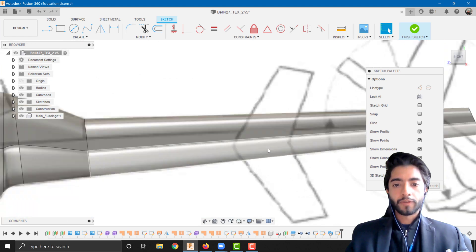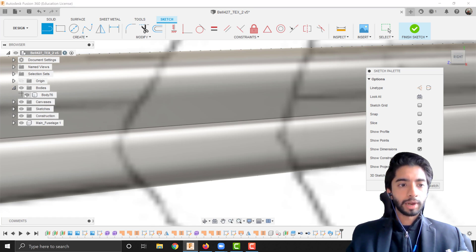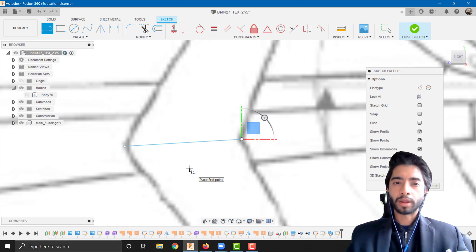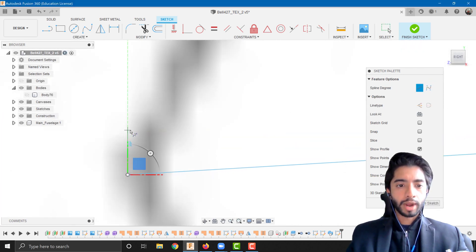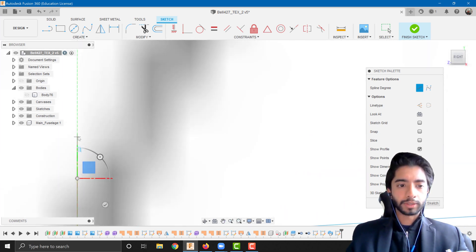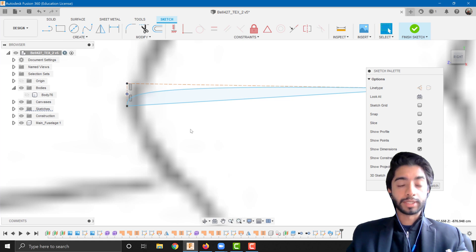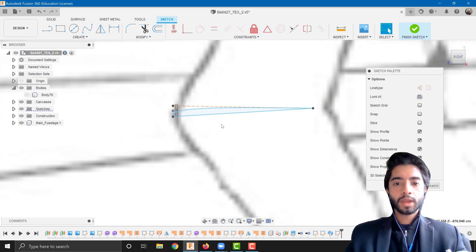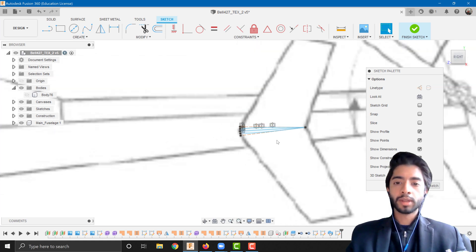I'm going to create a sketch on the right plane. First I'll map out the chord using the line tool, hiding the tail body for now. I'll draw a straight line representing the chord length, then use a control point spline to draw an airfoil section by eye. This doesn't have to be perfect for visual purposes, but for professional use or simulations, I recommend using a specific airfoil and tracing it or using a tool like Airfoil Tools in Fusion. I'll mirror the spline to get the basic airfoil shape, then finish the sketch.